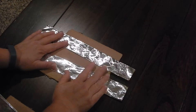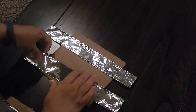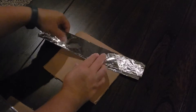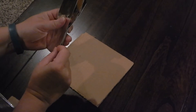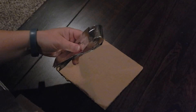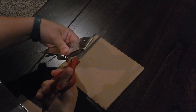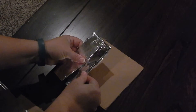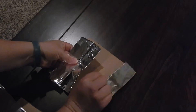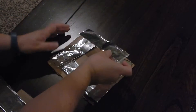Once you have your 2-inch strips, you're going to take both of them, fold them in half, and then using your scissors, you're going to cut both of them in half. You have now created the 4 strips that you need on the sides of your circuit.